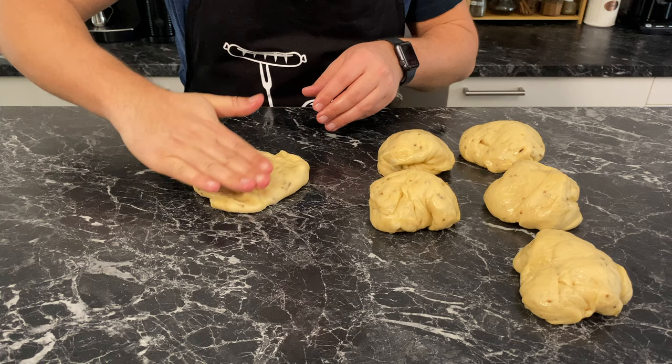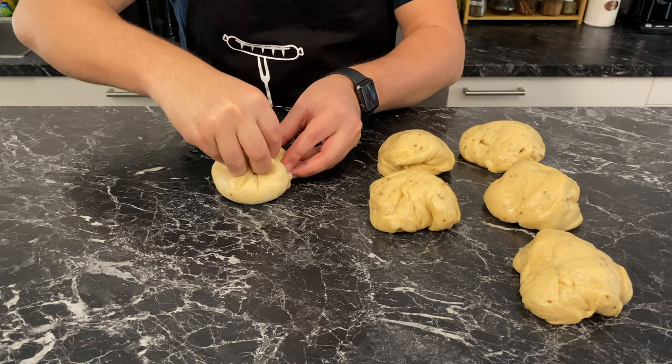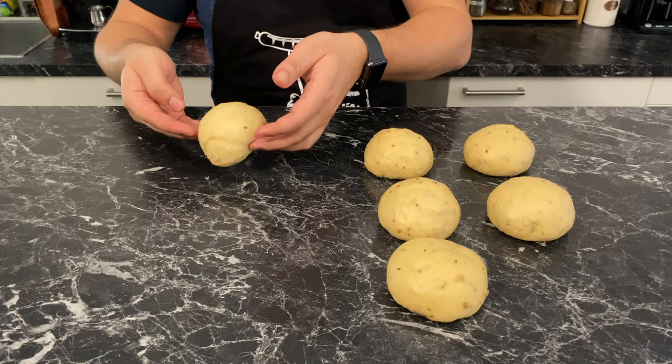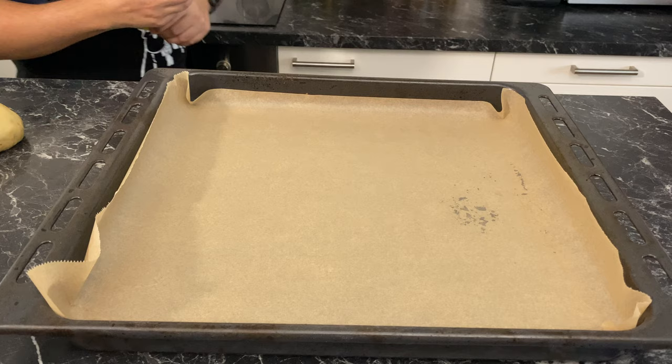Take each part, stretch it, and fold it in. Roll with the sides of your hand against the surface, then once you have a nicely shaped ball, lay your hand gently on it and roll it against the surface clockwise if you are right-handed. If you are left-handed, you're on your own. Cover your oven tray with parchment paper and then grease it.